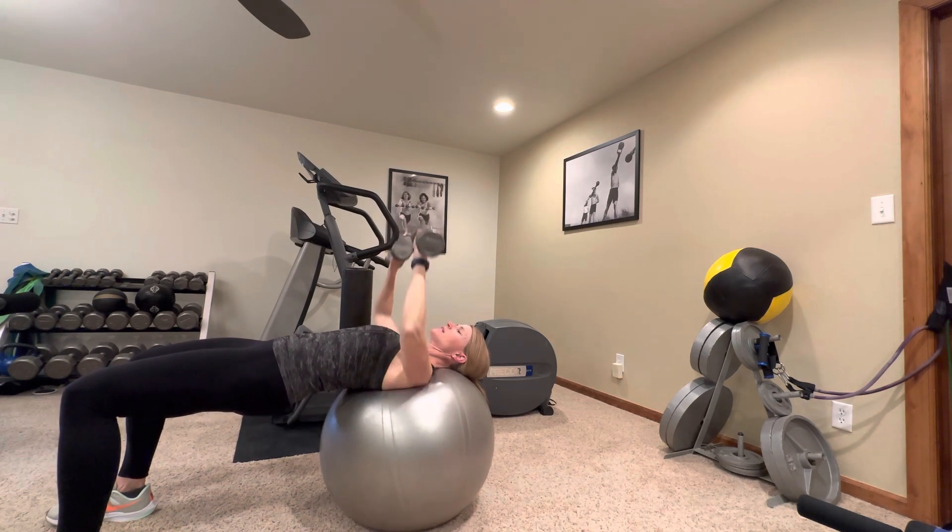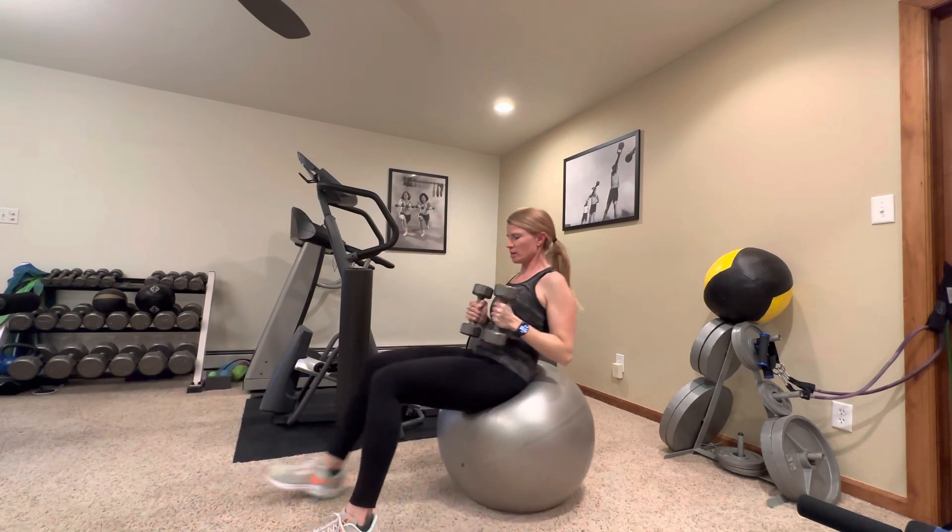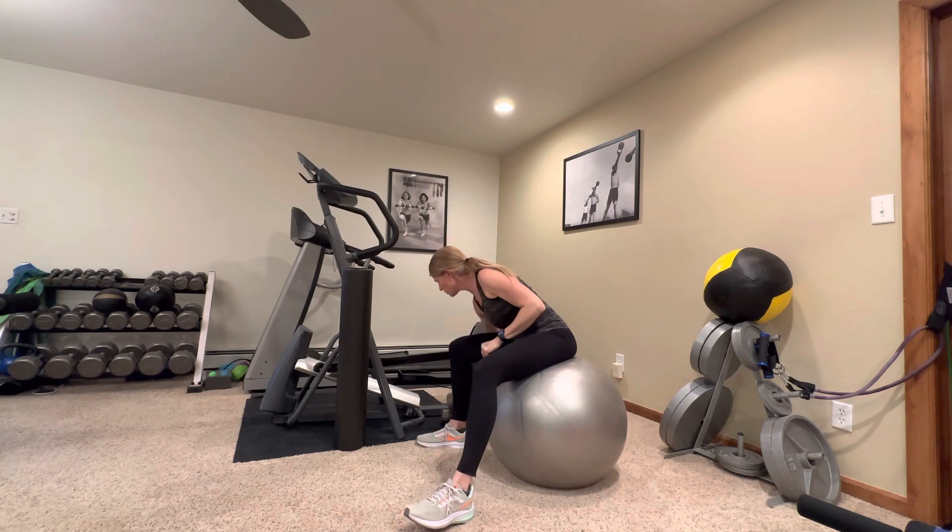Keep those hips up nice and tall. And ten. All right, good. Walk yourself back up. We'll get those weights out of the way.